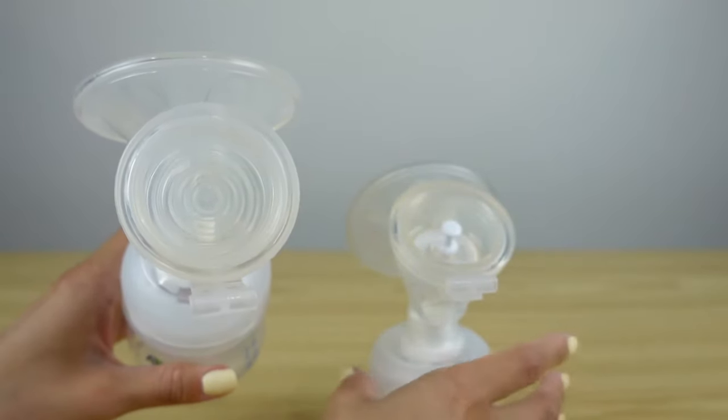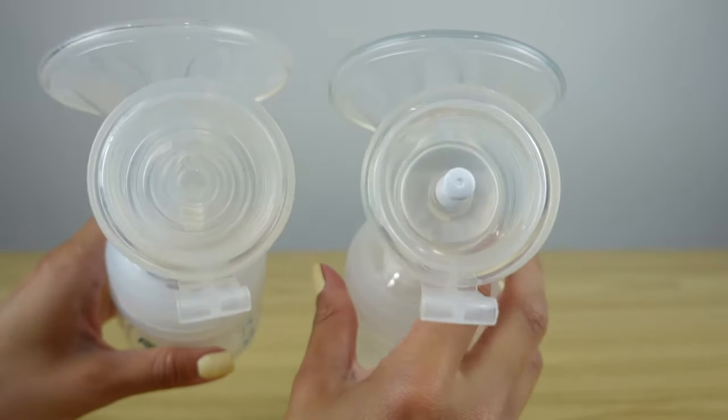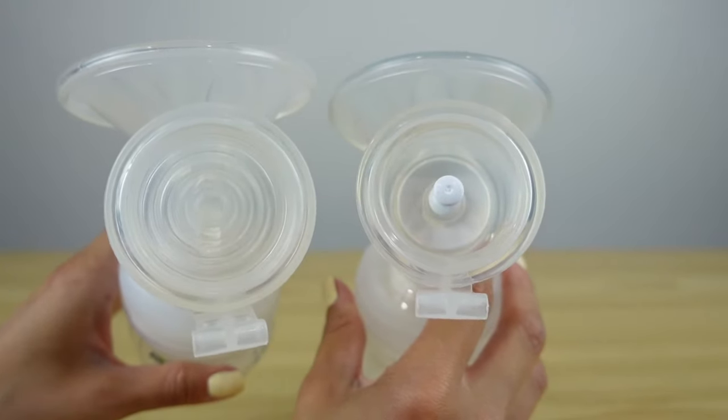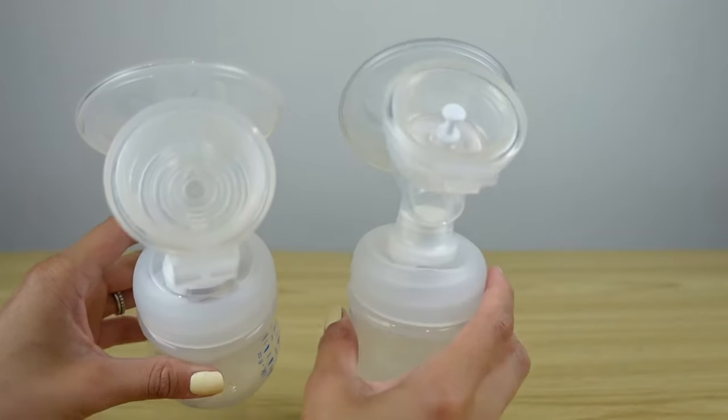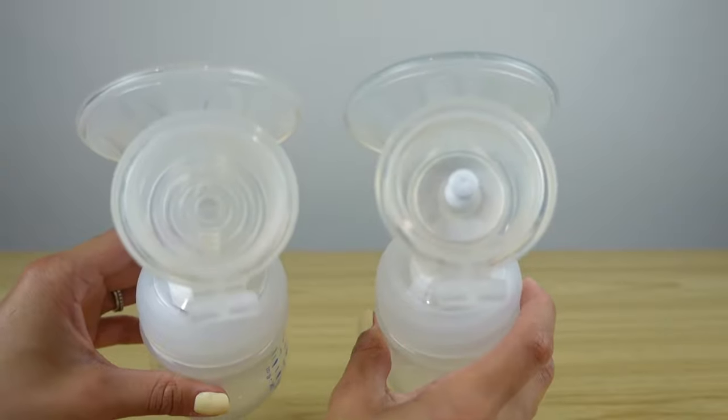On your electric pump and on your hand pump, you can see that the diaphragm piece is literally the only different piece. So all the steps that I just showed you on this hand pump, you can also do on their electric pump.